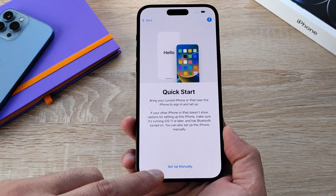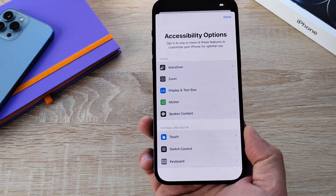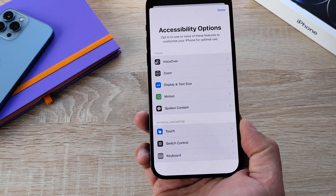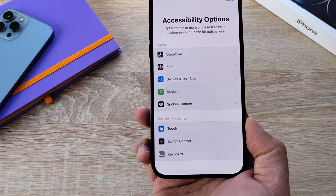I also have the option to set up manually at the bottom, but there is an accessibility icon at the top right-hand corner. Inside here you're going to find a range of accessibility settings and options that you can change to make this iPhone yours.